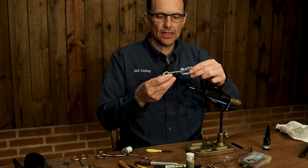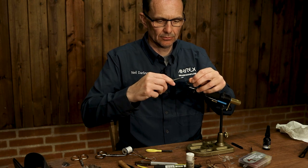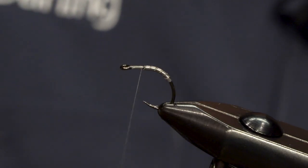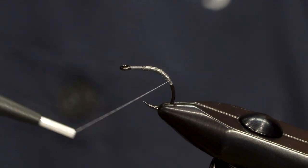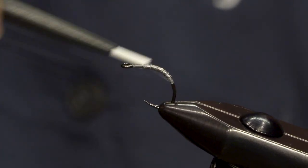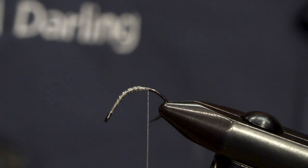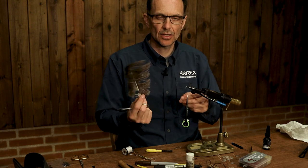The thread is Uni White 8.0. I'm just going to try and secure the lead a little bit with a couple of journeys over it. I find it's easier at this point to rotate the hook and the vise a little bit just to give a better view of the rear of the hook, so we can tie in the breathers at the base of the fly — it's just grey natural ostrich herl.